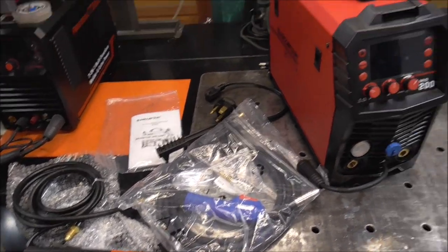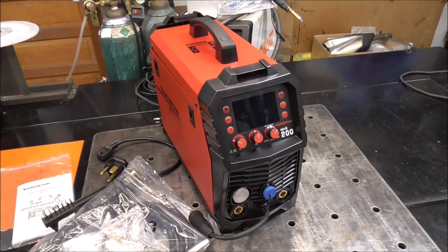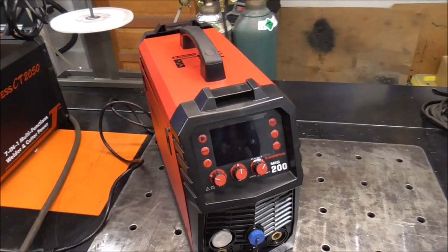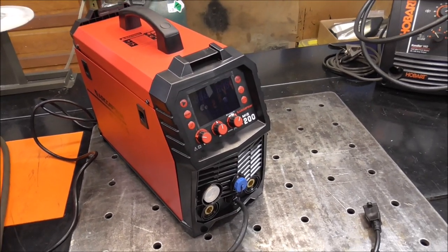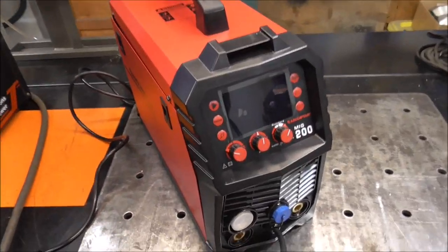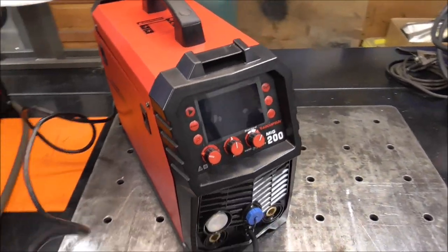I'm going to move these aside because we are going to start doing some testing on this welder. So far I've been super impressed with this machine, but I see a slight problem — not a huge problem, but a problem that can be fixed and remedied. Let me explain it to you and show it to you.